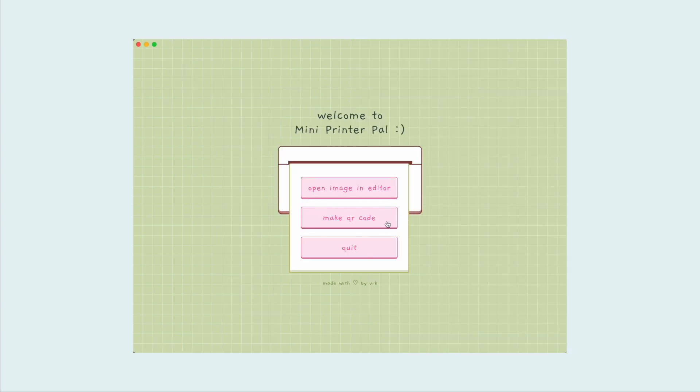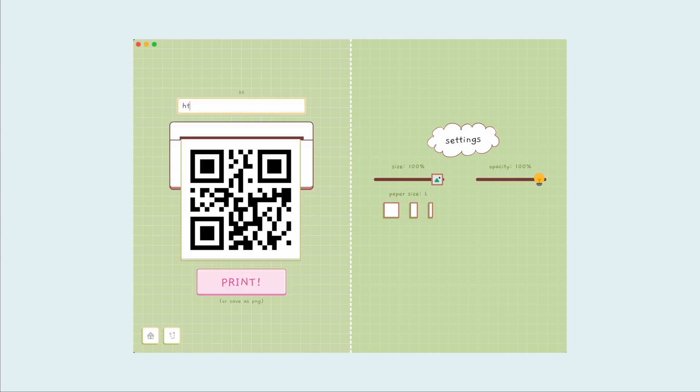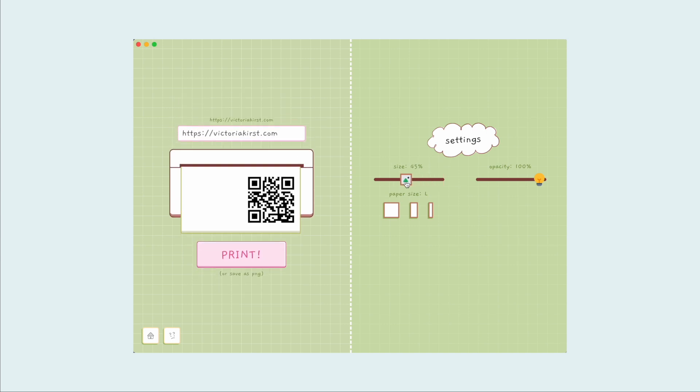Totally unrelated, but you can also print QR codes with Mini Printer Pal. I just thought that'd be a useful feature, so I added that too.